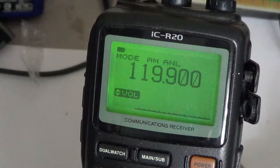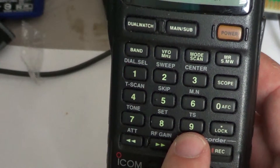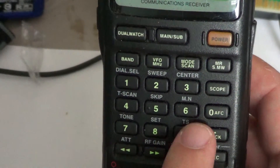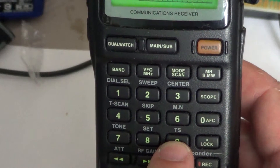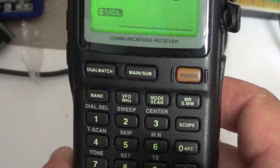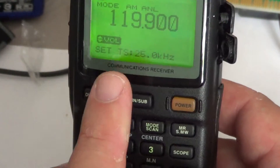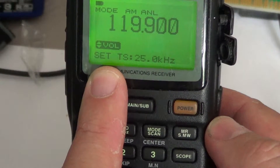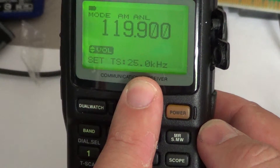So how do you do that? You simply use the button at the bottom labeled number nine — on top it says TS, which means tuning step. What you do is press and hold number nine until you see in the display it says 'set tuning step,' and here it shows 25 kilohertz.